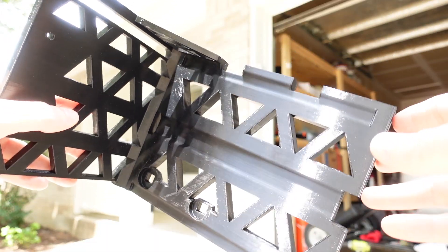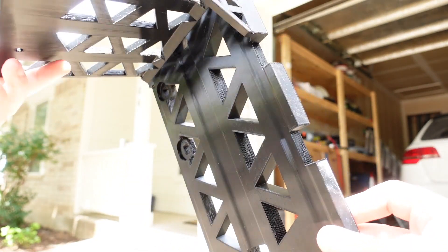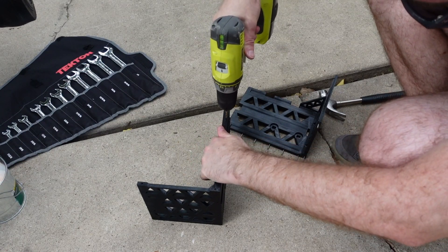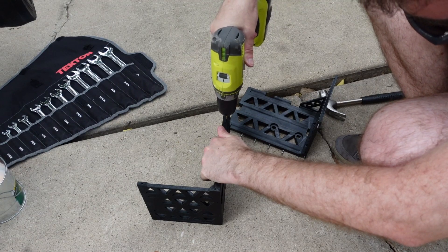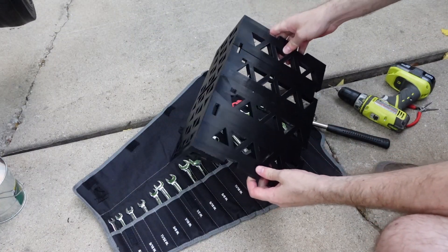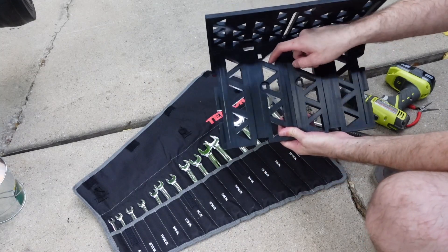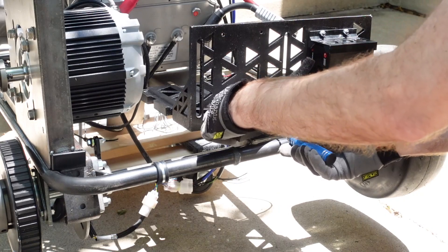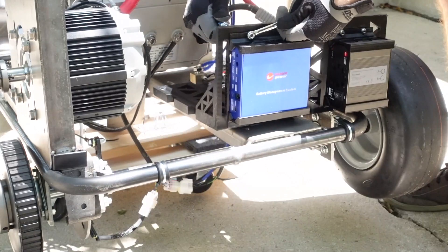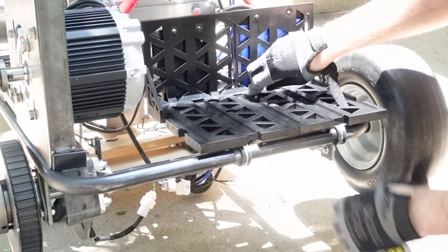I got impatient waiting for the 3D printed parts to arrive and actually picked up my own 3D printer. This is the first part I printed with it — the battery cradle. The cradle is printed in two separate pieces and is friction fit together with pins. It took a bit of wrestling to get it together, but the end result turned out pretty nice. The BMS and DC contactor mount to the back of the cradle, just like they were going to mount on the battery box I had initially planned for. I'm using the same carriage bolts to mount it to the frame as well.